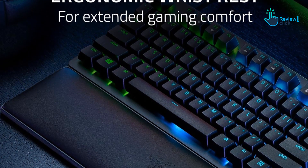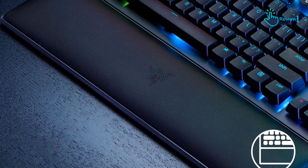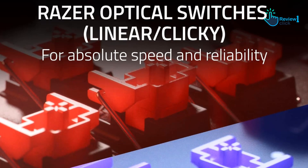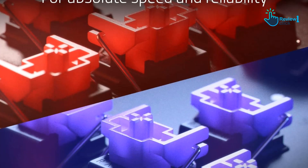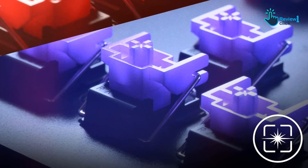This wired keyboard features Razer's proprietary optical switches, with the choice of either Razer click switches for clicky but not clacky stab feedback, or second gen Razer linear switches that offer a quick, silent press. The kicker, which makes it stand out for non-gamers, is its built-in sound dampening foam that reduces the typing noise that makes mechanical keyboards hard to use considerably in the workplace.